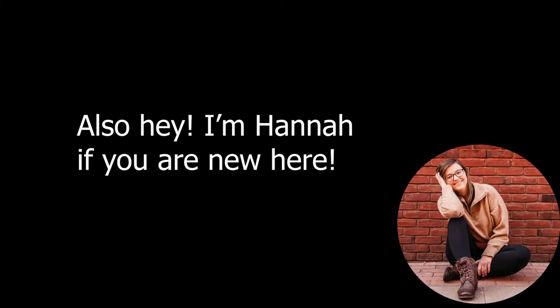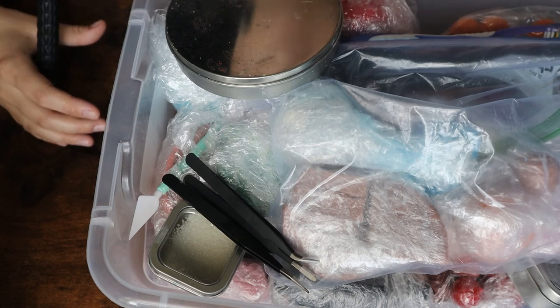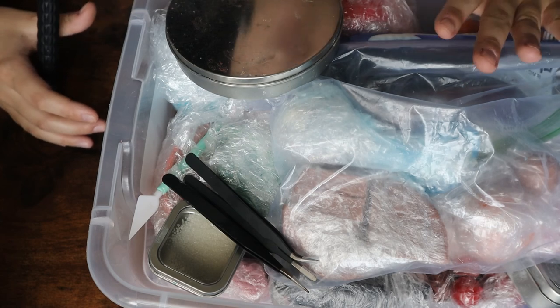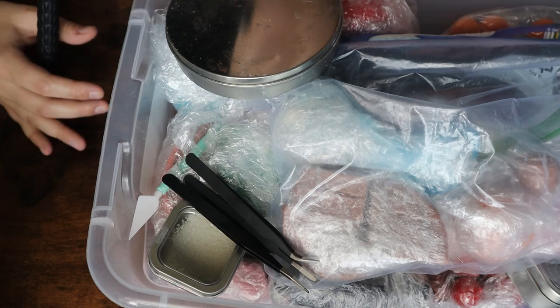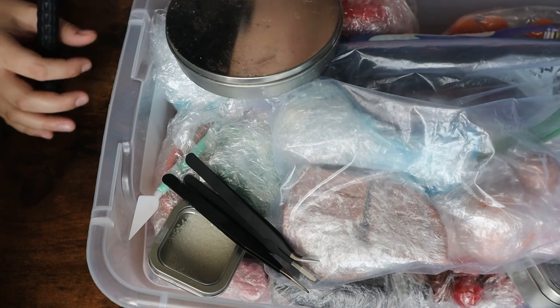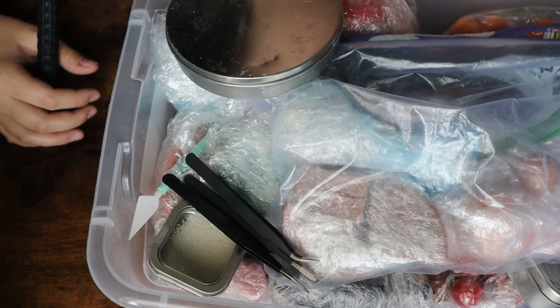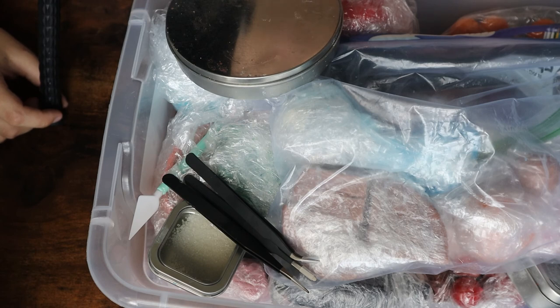Right here what you're looking at is my big bin of soap dough and a couple of my tools — cookie cutters and stuff like that. Typically the stuff in this bin is what I'm currently using or working on for that specific release. I do have multiple other boxes that contain a whole bunch of tools. Anything that I'm using I will link in the description box below if there is a link that goes along with it, so if you'd like to grab it you know exactly where I got it from.